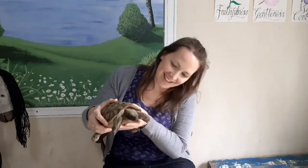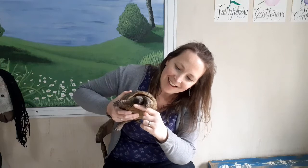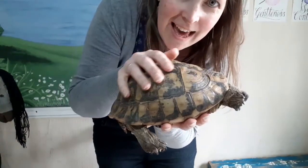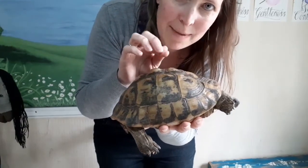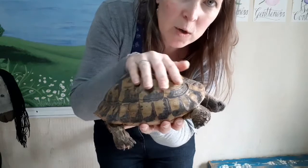Here we go. This is Tomasina the tortoise. Tomasina likes it if you stroke her under the chin just like that. Can you see her scaly skin? And here's her hard shell. It's made out of the same thing that your fingernails are made out of. If you stroke your fingernail, that's really what a tortoise's shell feels like, and it's a bit cool to touch as well.